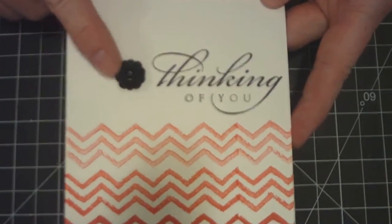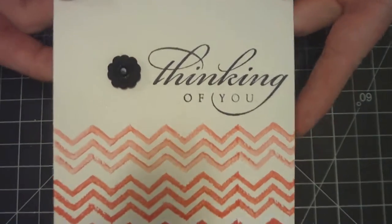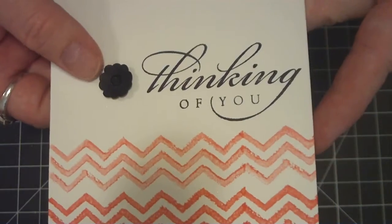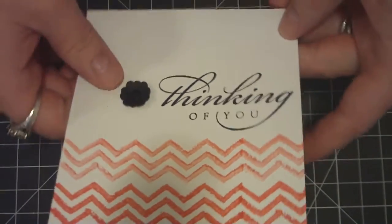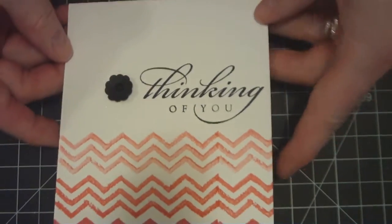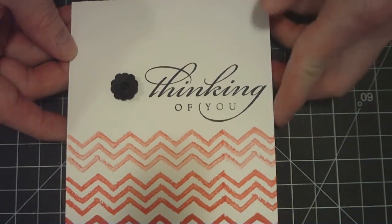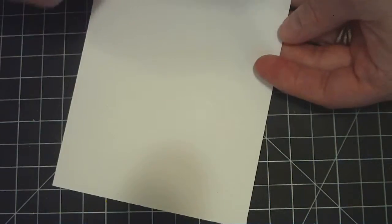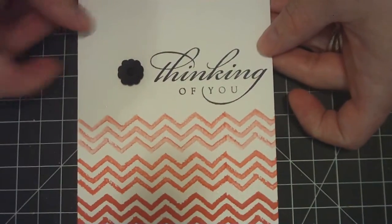I used my little itty-bitty punch pack flowers punch. I punched out a couple of these flowers and layered them together and gave them some dimension. And I put a little black rhinestone in the middle. I also have this wood stamp that I got years back from Michael's that says Thinking of You. It's a top folding card, regular size A2.